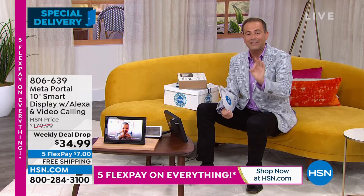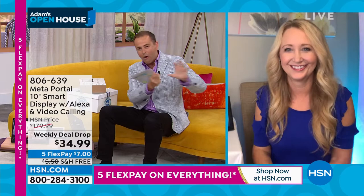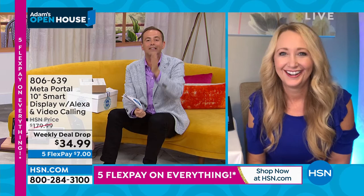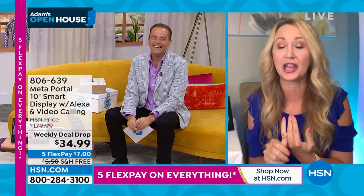Lori Leland joins us live. At any price, this is an amazing product that makes life better. She bought five and is giving them as teacher gifts. Everybody loves technology, and this is that huge wow gift that people are going to think you spent $180 to $200 on. This is coming from Meta — an incredible company that keeps us connected. You can easily sign in with your Facebook account.